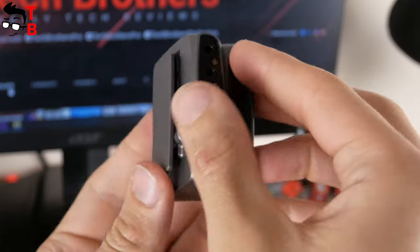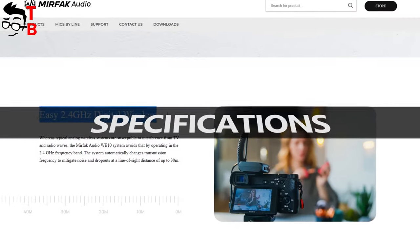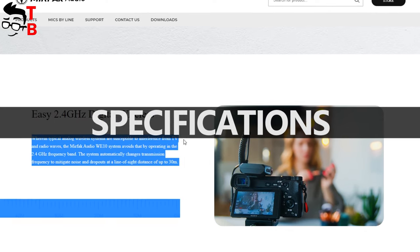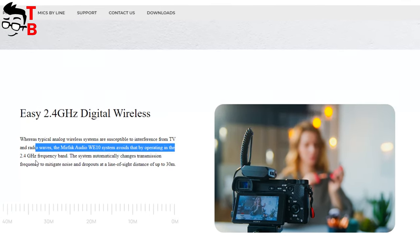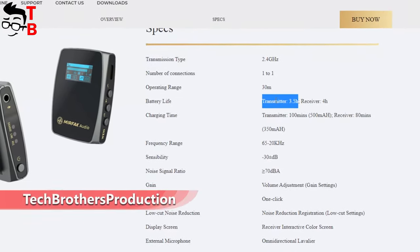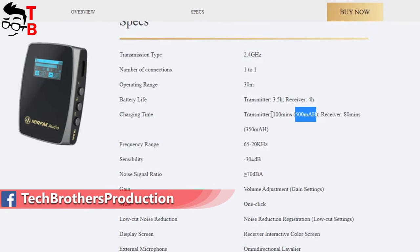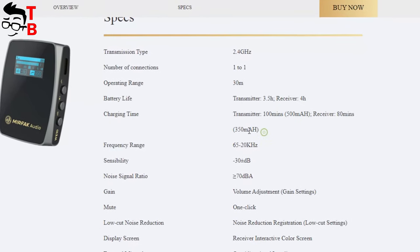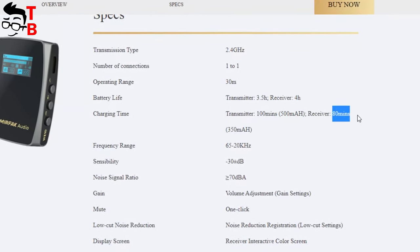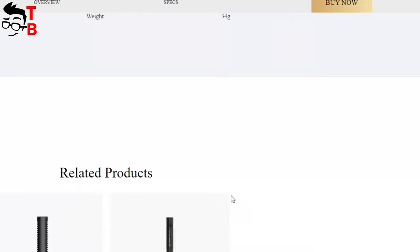Let's go to the official website and look at the specifications of the Mirafak WE10 wireless microphone system. The wireless microphone system uses 2.4GHz transmission. The operation range is up to 30 meters. Talking about battery life, it has 3.5 hours for the transmitter and 4 hours for the receiver. The transmitter has a 500mAh built-in battery and takes 100 minutes to fully charge. The receiver is equipped with a 350mAh battery and is fully charged in 80 minutes. You can also see technical specs of the microphone such as frequency range, sensitivity, and noise signal ratio. The recording format is 96kbps MP3.